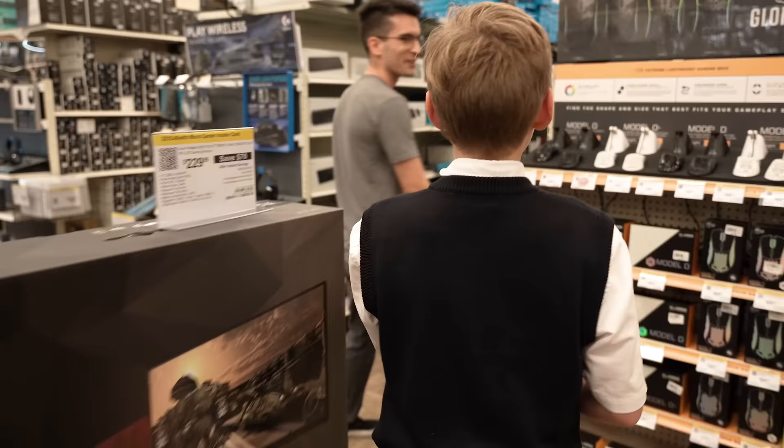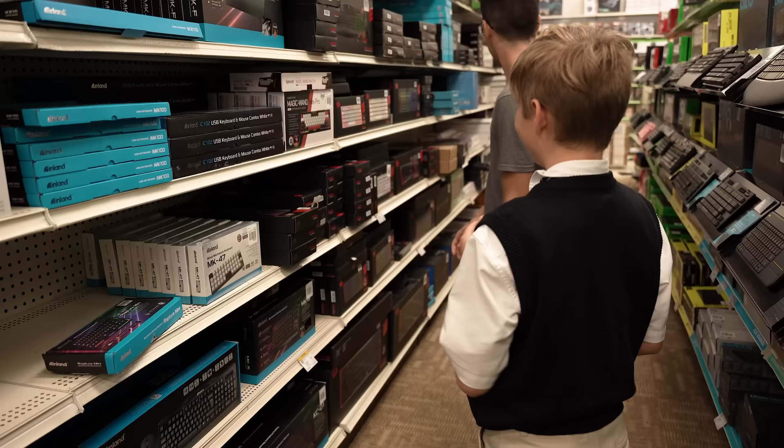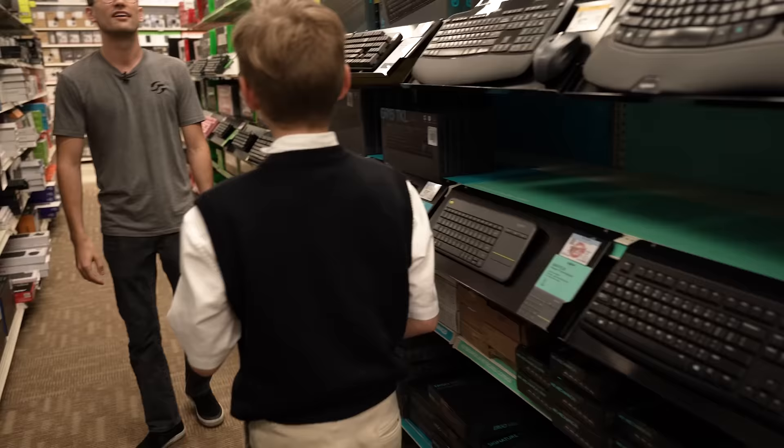Are your siblings going to be a little jelly? Yeah, and they're way older than me. Like, my brother's about to get a car. So you need a keyboard and you're going to need a mouse, right? You've got a whole aisle here — what do you like? You like RGB? Go further on the right. I'll try and spend as much as I can.